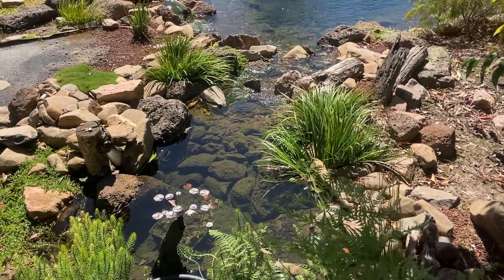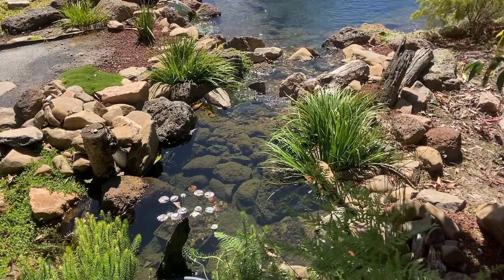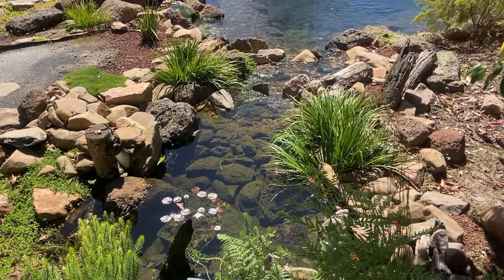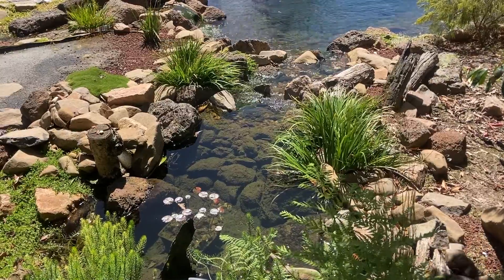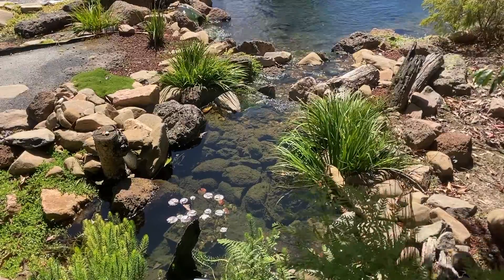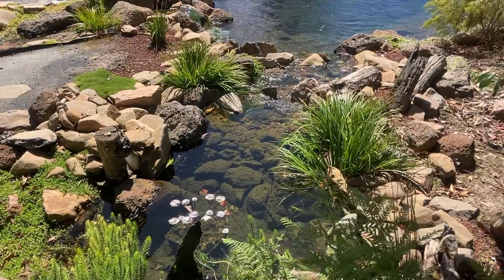What exactly is a bog filter? Bog filters can come in many different shapes, sizes and designs. Today I want to try and explain what they are and how they work, and why I think they're one of the best pond filters for any style of pond.